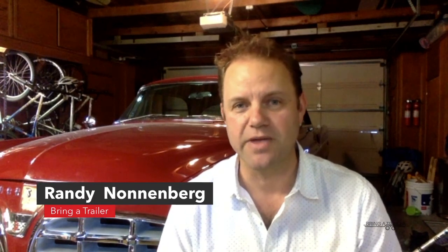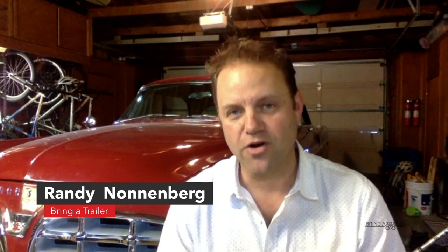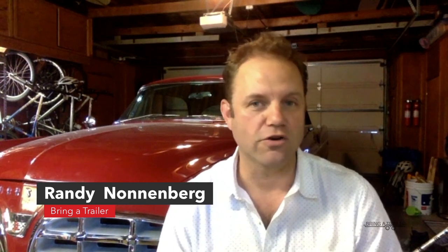I'm Randy Nonnenberg from Bring a Trailer. Bring a Trailer is a web-based auction platform for listing, buying, and selling interesting vehicles for sale. We're here during Peterson Car Week as part of our video features. Everybody says, what's BaT all about? And it's about the cars, trucks, interesting memorabilia, all sorts of things that we have listed there.